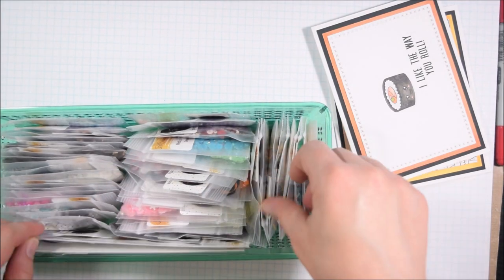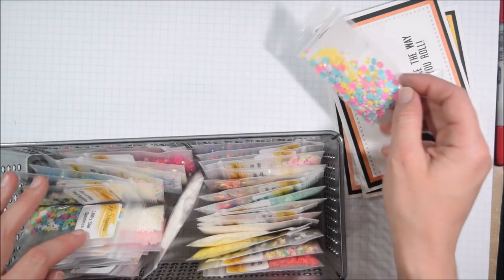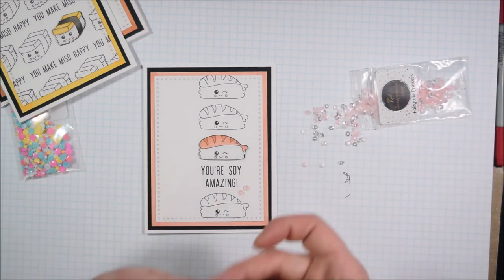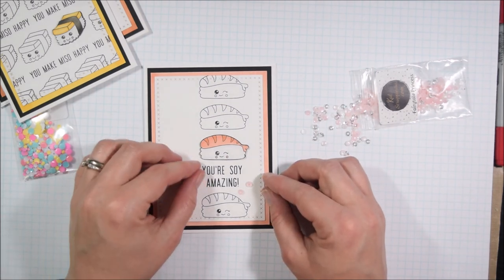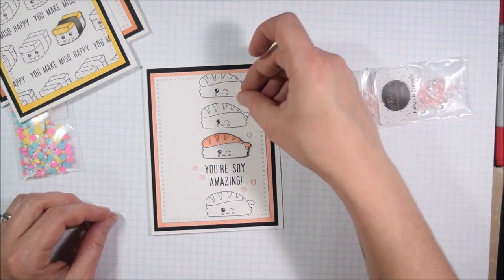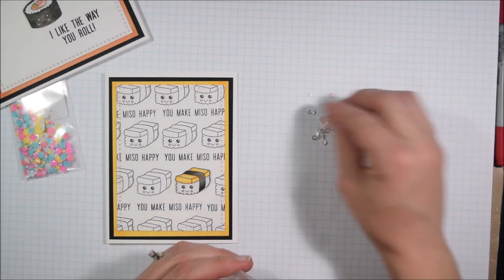On the second card I used three groupings of two jewels each — six total, which is an even number, but because the number of groups is odd it tends to work out. The visual triangle I created had my sentiment in the center, which in theory draws your attention right to it. That's what I'm trying to do throughout: draw attention straight to my sentiment and focal point image. These are relatively simple cards, so adding that extra layer of embellishments and sequins takes them to the next level.